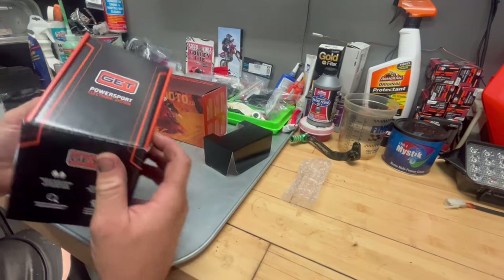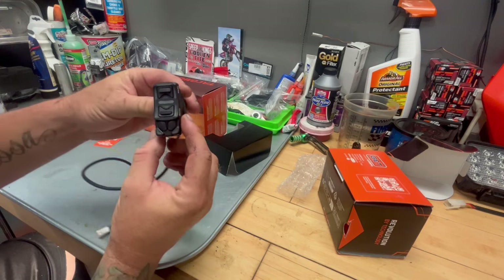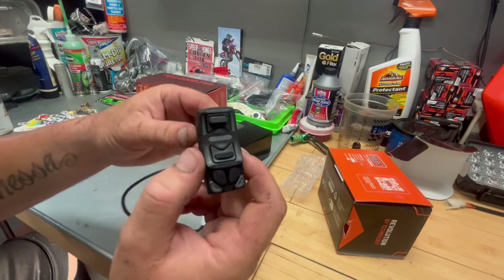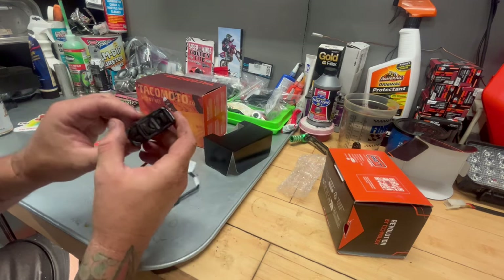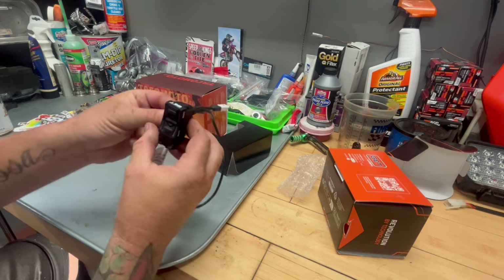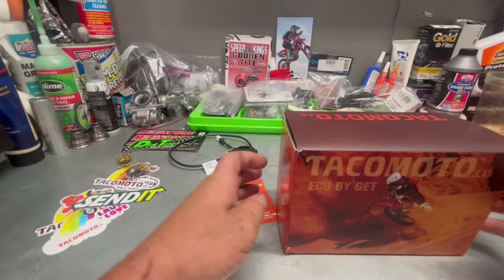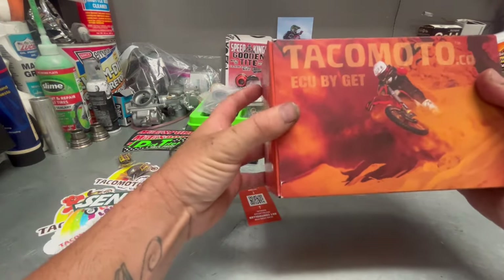The GET Power Support Electronic System is pretty much just the new map switch that came out. It's got Map 1, Map 2, and then it says GPA — I'm not sure what that is, I'll have to look that up — and it's got QS which stands for Quick Shift. The switch itself feels super high quality, doesn't feel cheesy at all. It feels pretty sturdy, like a nice quality switch. Let's set that aside and get into what everyone really came for: the Takamoto ECU by GET.